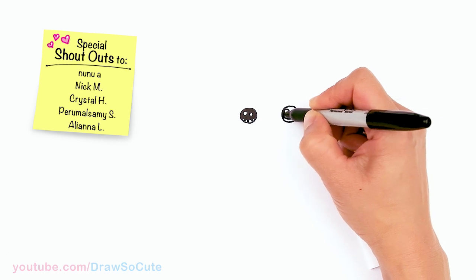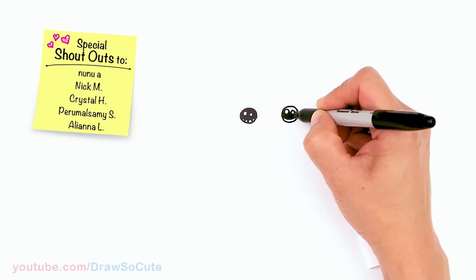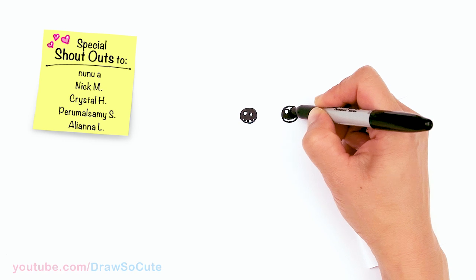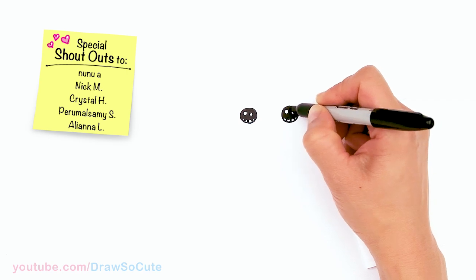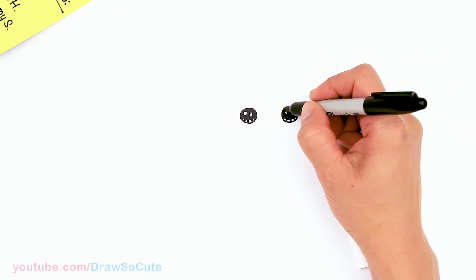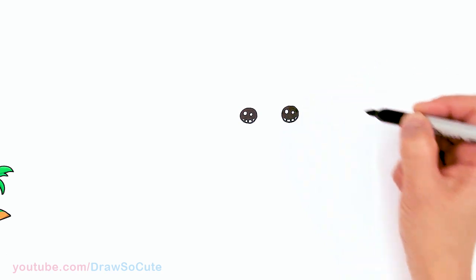If you love this game Animal Crossing, please make sure to check out my Animal Crossing playlist for the characters that I've drawn and will draw. Please let me know in the comments below what other characters you would love me to draw from this game.